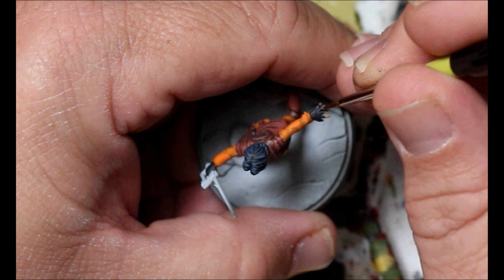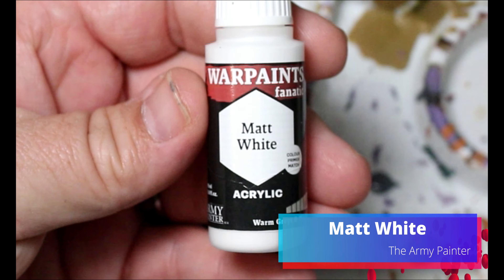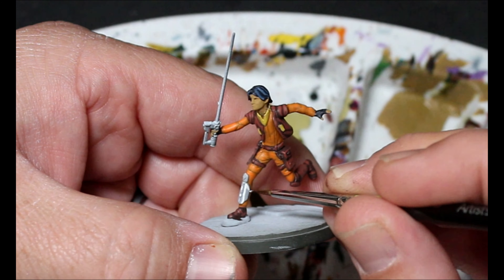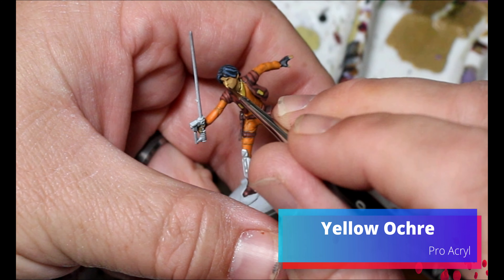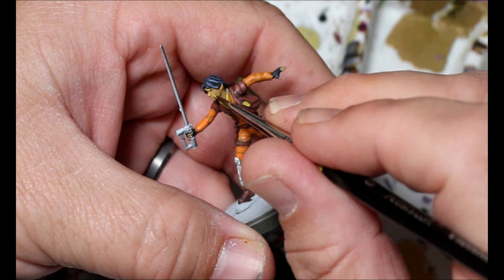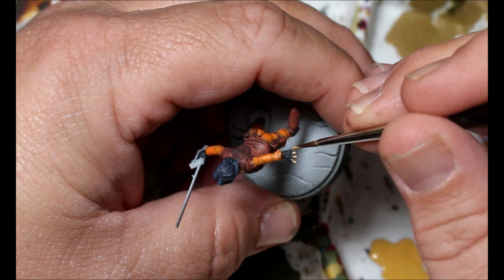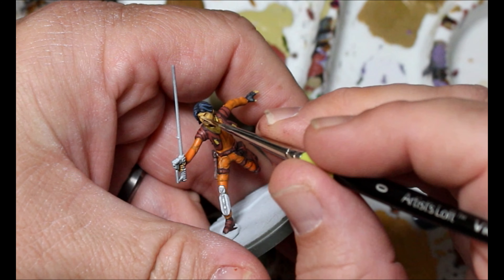Next we're taking some deep gray and using it to layer up Ezra's hobo gloves. Then we're taking some matte white to layer up that gray on the little armor piece. We jump over to yellow ochre for the first layer up on Ezra's skin - going in hitting those raised areas and leaving our earth and yellow ochre mix in the recesses. Then we add a little dorado skin into our yellow ochre and do a final layer up on all of Ezra's skin.